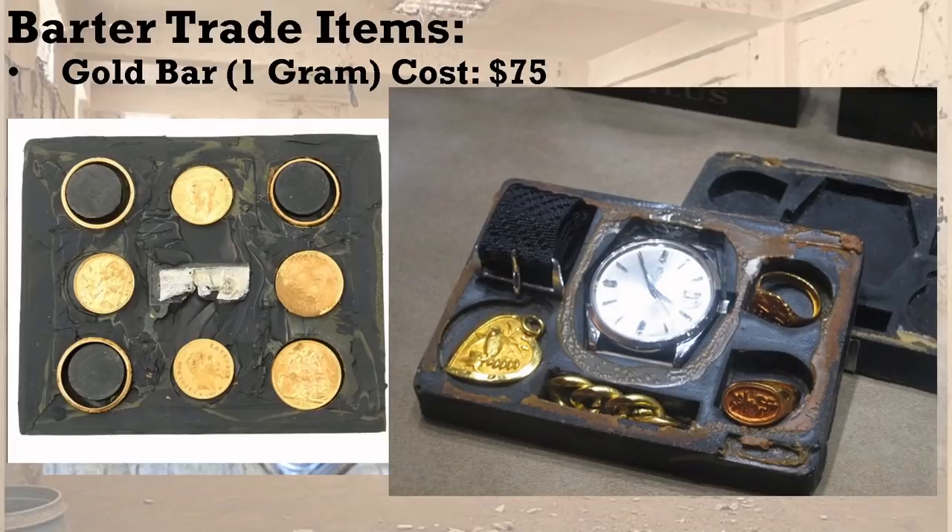A lot of people put down bartering, and a lot of people overestimate its power — thinking they can walk up to a guard and say 'I'd like to be led out of jail, here's one gram of gold.' That's not going to work like that. But in a situation where you might have the opportunity to barter, you want to have something to barter with. That's why we include gold.